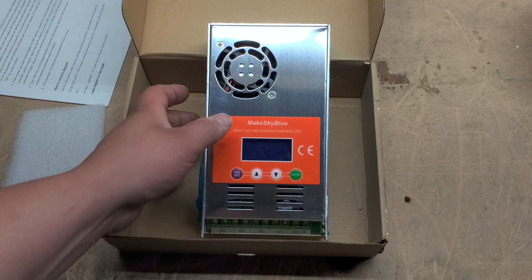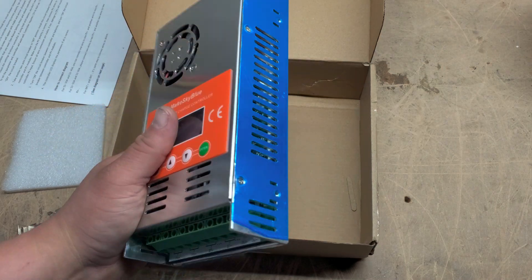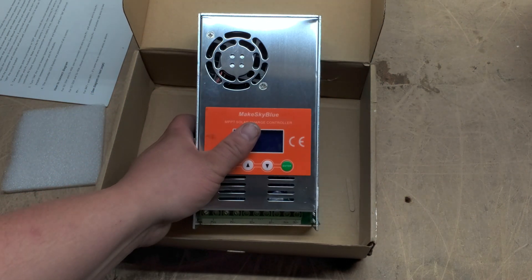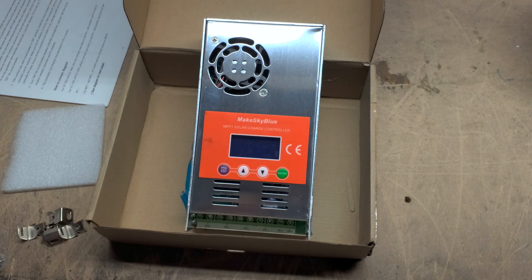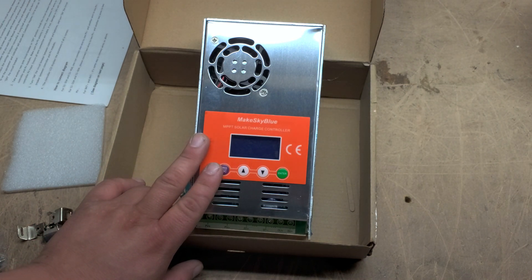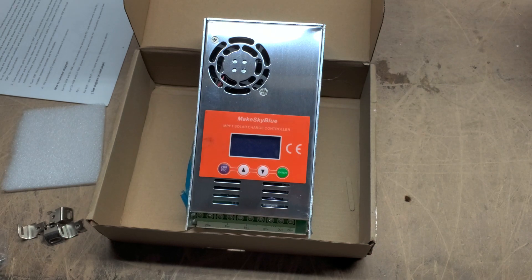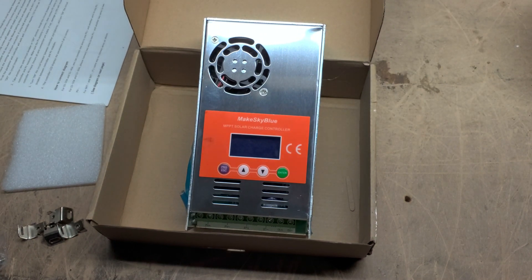So there you have it — this is just a quick unboxing. You guys can see more of my videos on the MakeSkyBlue charge controllers. I will be adding more to my system and you can see how they work. You can get a hold of these for a very good price through Sean Buckner at MakeSkyBlueUSA.com. He also sells solar panels and some other things, so head over there. Please tell him that Sean at Genetree Solar sent you.